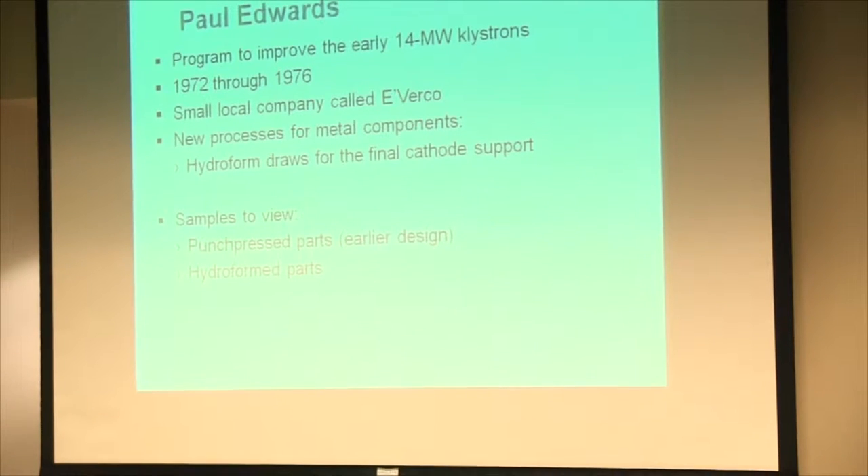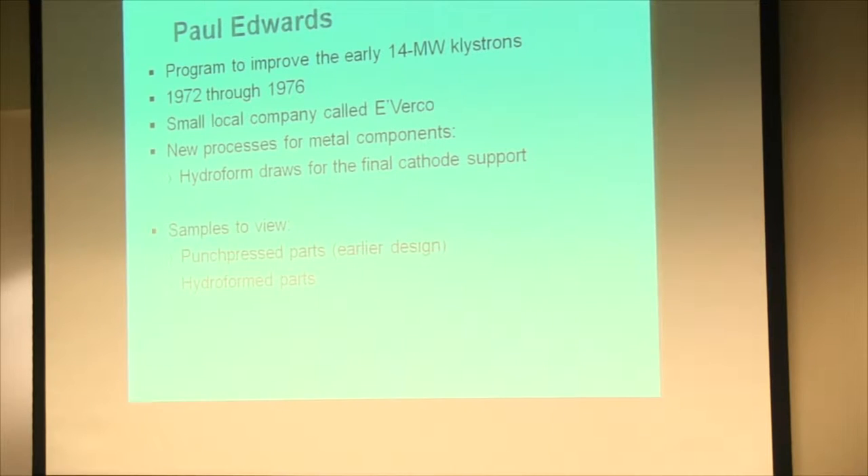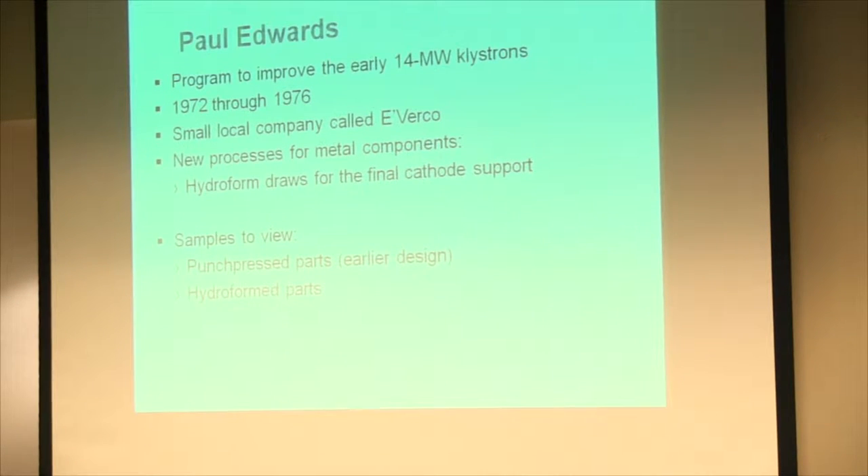One of the interesting things is, over the years, we've tried to develop better parts and better ways of doing things. Charlie Litton was one of the early process people with his glass lathe and his vacuum systems, trying to do things better than before. Paul worked on a program to improve the early SLAC klystrons — it was a small company here in the Bay Area working on improving the manufacture of those klystrons.